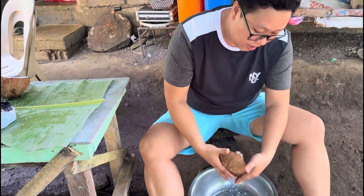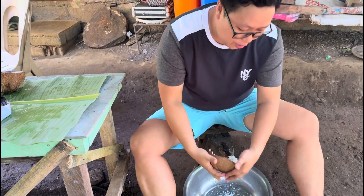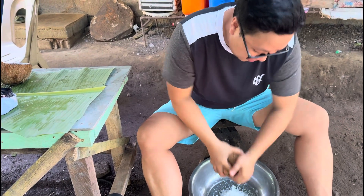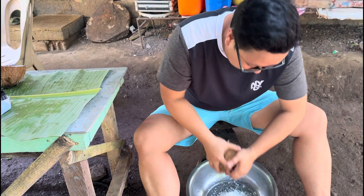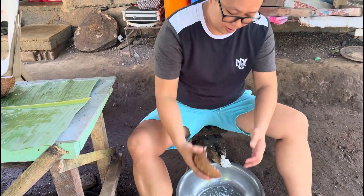Nakaranas po ba kayo ng ganitong pagkayod ng nyog para doon sa ating lulutuin na pinakro? Nakakapawis nito. Kunti pa lang.